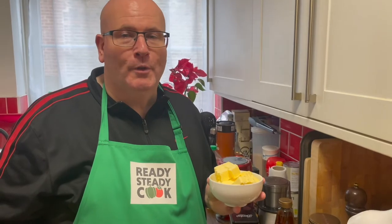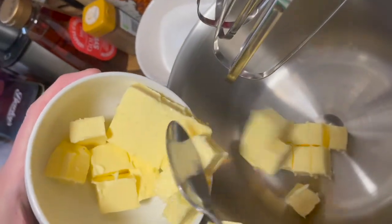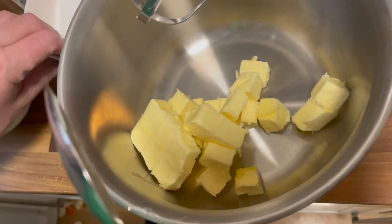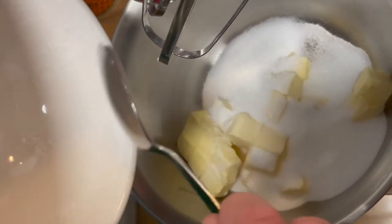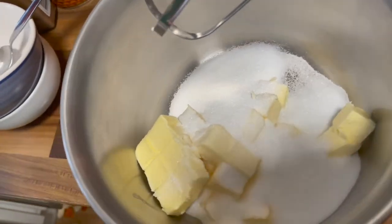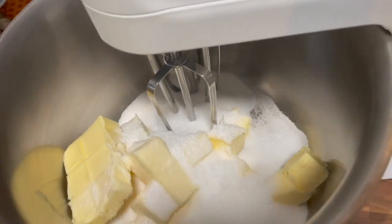So let's get started. I've preheated the oven to 220 Celsius. The butter has been sitting out for a while to make sure it's softened, so this is going to go into the whisk, and joining it is the sugar. We want to whisk it until it becomes pale and fluffy.